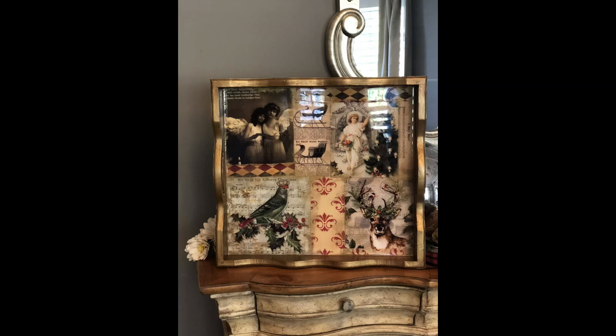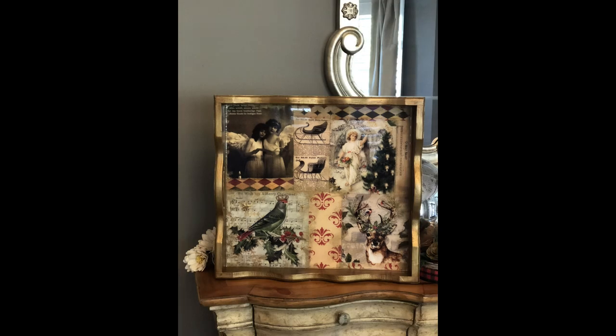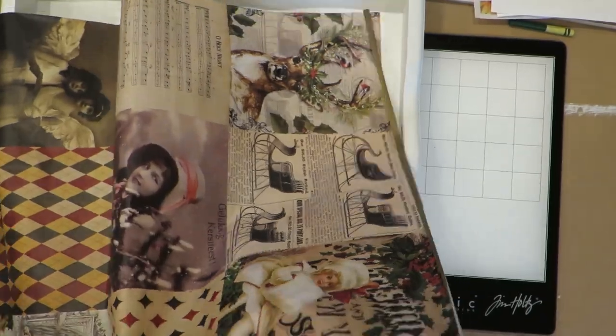Hello. Today I'm going to show you how to upcycle an old serving tray. This one I got from a thrift store and it was really in sad shape. I wish I would have gotten a picture of it before I painted it, but it was just an old wood tray and it had some kind of design from the 80s on it.